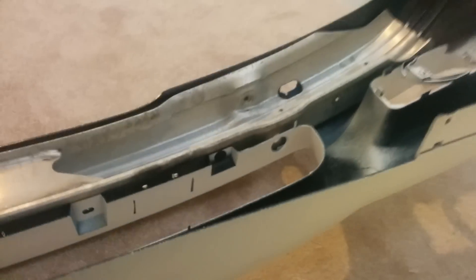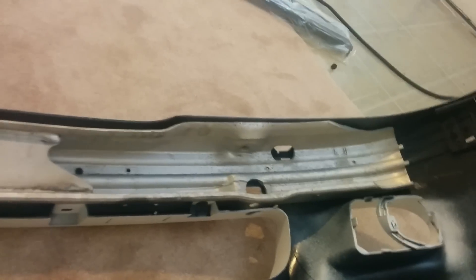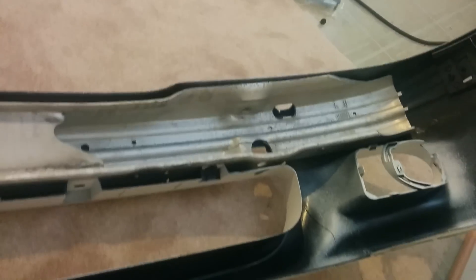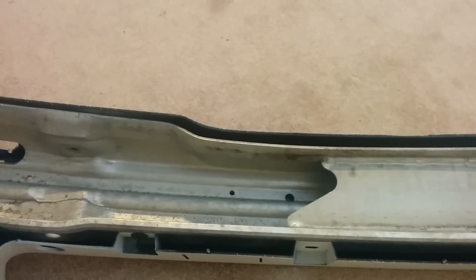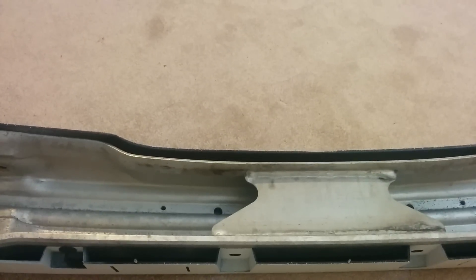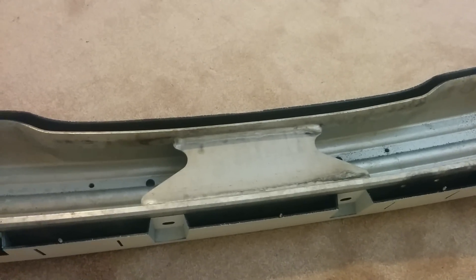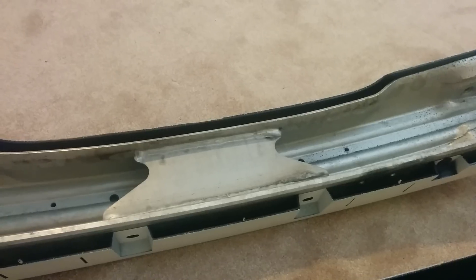Here is the main problem. When you take off the old bumper, you will see this heavy metal beam - it's called a 'carrier.' On the BMW website or realoem.com, if you enter the last seven digits of your VIN number and look in the front bumper section, you will find this carrier. It stays behind your bumper and is the main frame you absolutely need.